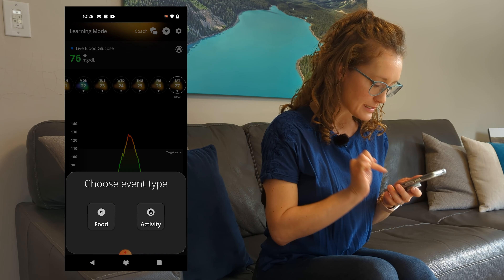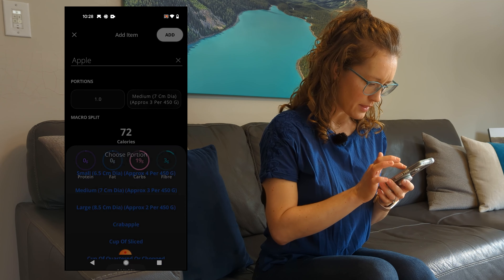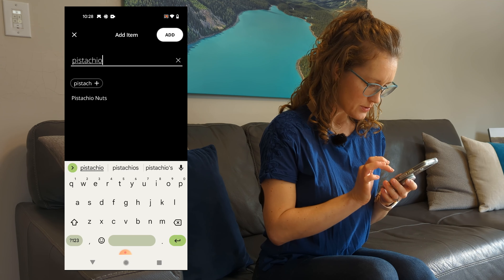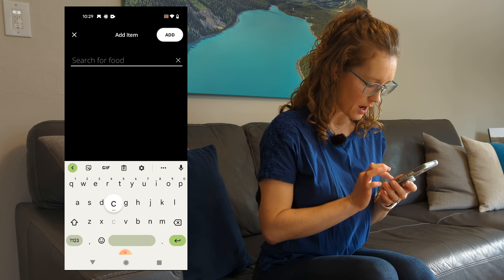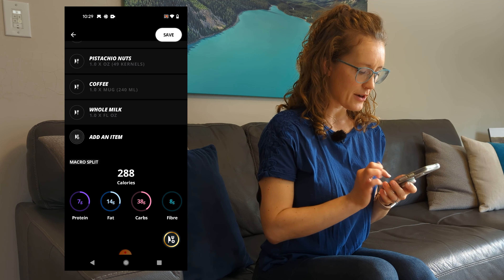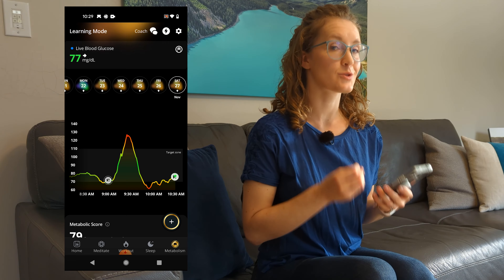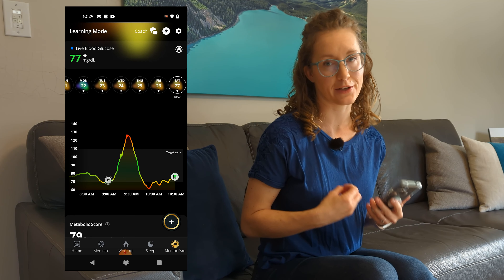The ways that you tend to interact with the app throughout the day are to add your food and activity. So if I wanted to add an apple, pistachios, and some coffee with milk, I would hit the little plus sign, add food, search for the item — say a large apple, one ounce of pistachios, and coffee with milk. From there, it's going to give me a macronutrient split, and two hours or so later, it's going to give me a score for that meal or that combination of meal and activities to reflect the impact on my blood glucose levels.